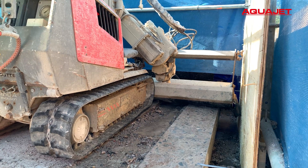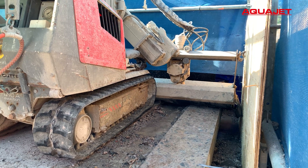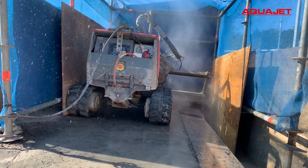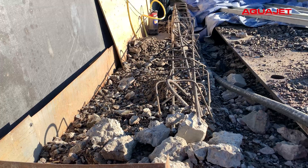This hydro demolition method made it possible to control the speed of the waterjet in different areas and with different lens angles. This way, two depths in one cut were made and much time saved.